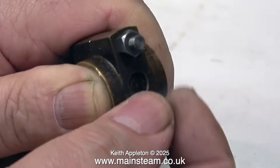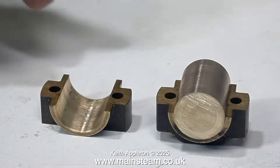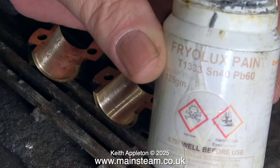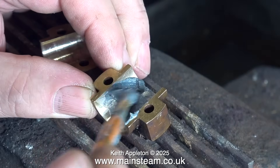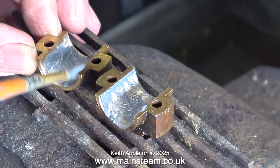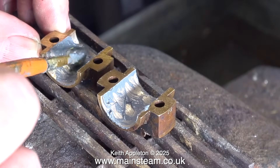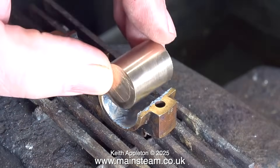Now it's time to separate the two half brasses and get ready to solder the pieces of phosphor bronze into position. Some people may be thinking, why not just make a couple more big end brasses? The reason for doing it this way is that in previous videos I've shown how to make big end brasses, so I'm not going to repeat it. This is an alternative method — fairly quick. And once these brasses get worn beyond economical repair, I can just repeat this process and make new shells for them.